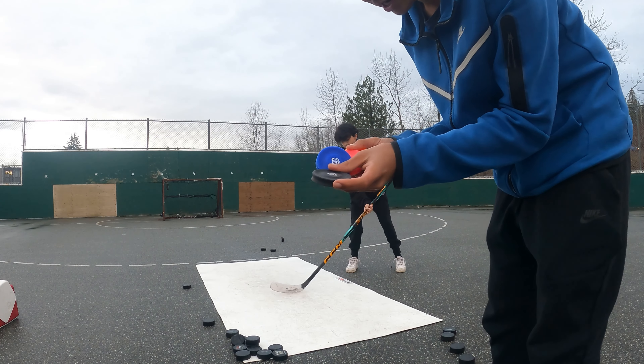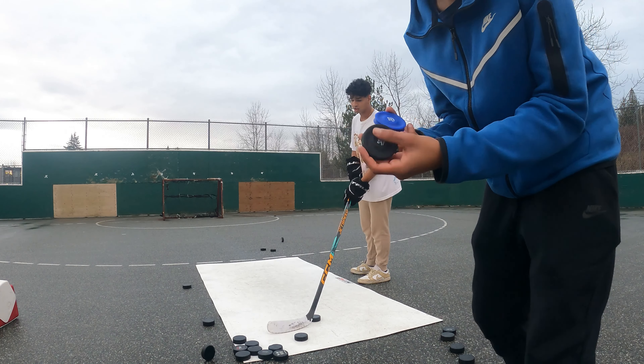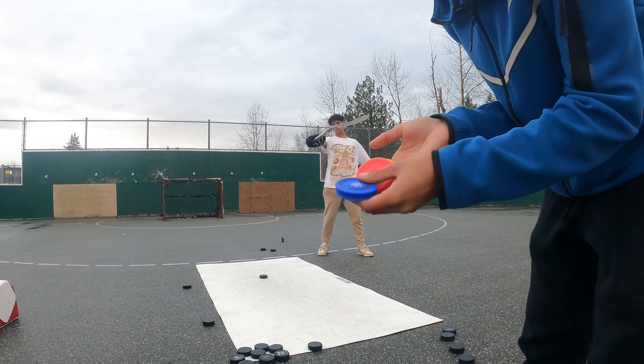We got the flying pox - link in the description if you want to buy them. There are frisbees that fly over 200 feet, as you can see. Definitely 200 feet. But you can also use them as cones for hockey - you can stick handle through them. That's what we're about to do right now.